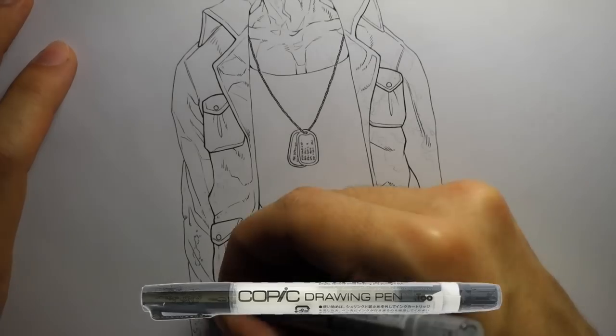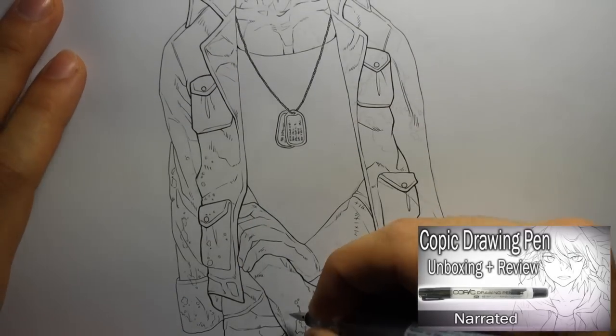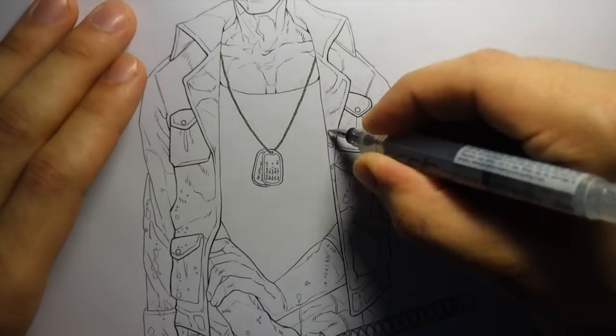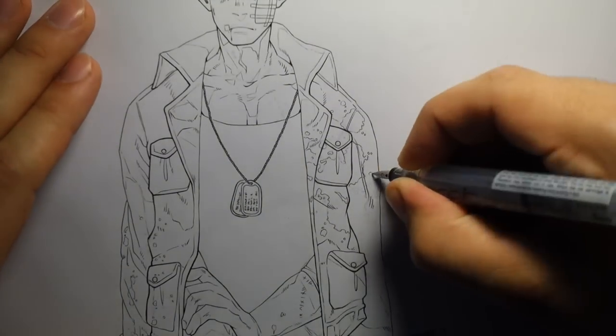I'm using my Copic drawing pen for the line work. I've done a review on this pen a while back so if you want to check that out it's one of my previous videos. I've really gotten used to this pen and it's pretty much my favorite pen for inking now. I still use my Copic multi-liners as well but this is definitely my go-to pen now.